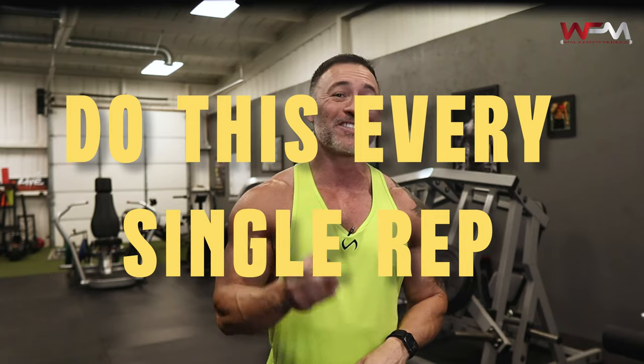Slow down and control the eccentric portion of the lift. I recommend a three to four second cadence when you lower each rep. Pause for about a second at the bottom of the movement, then explode back up to the top and squeeze each contraction as hard as you possibly can at the top of the movement. Do this for every single rep.